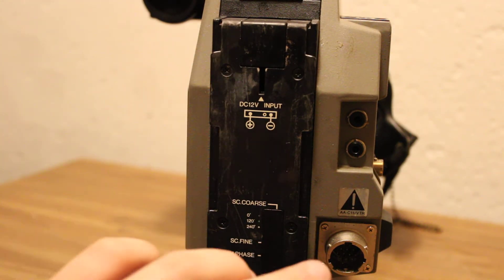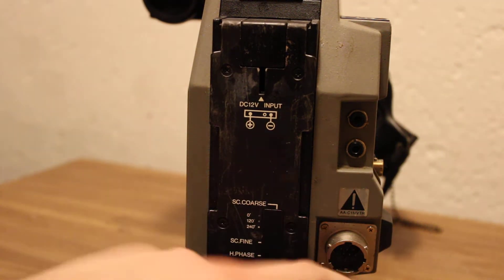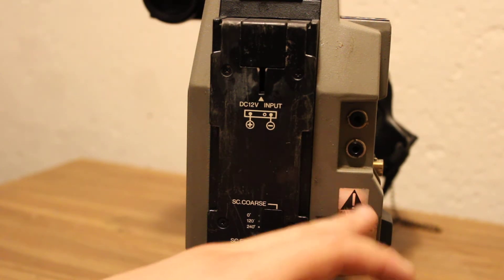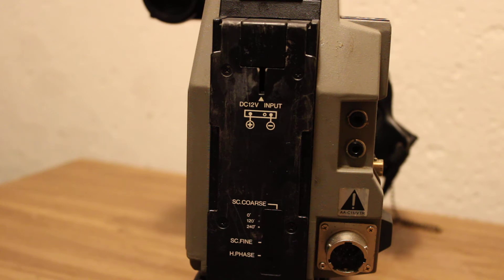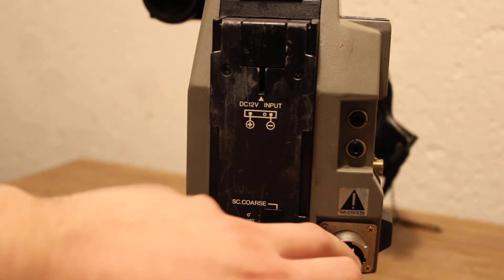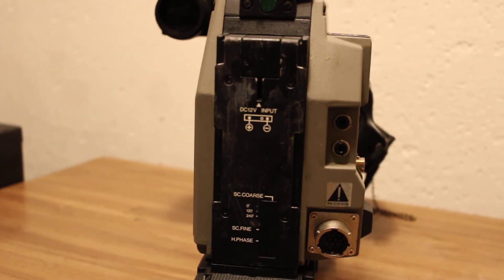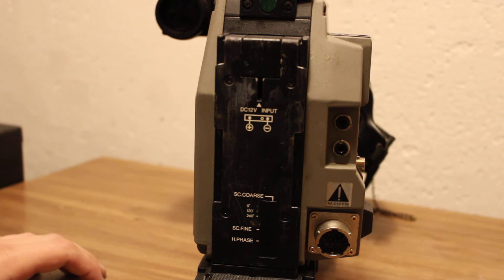You can also see it's got an output for like a VTR — that might actually be the name of the cable you need, I'm not sure. A lot of this stuff I don't understand because I haven't turned it on and actually seen what it does. This is a 14-pin cable that is on many different cameras of this vintage and variety. You would plug it into, say, a Umatic — probably not a Betamax or definitely not a VHS.